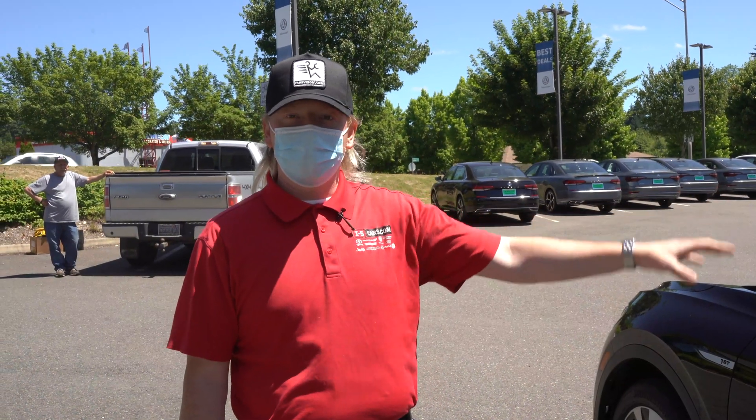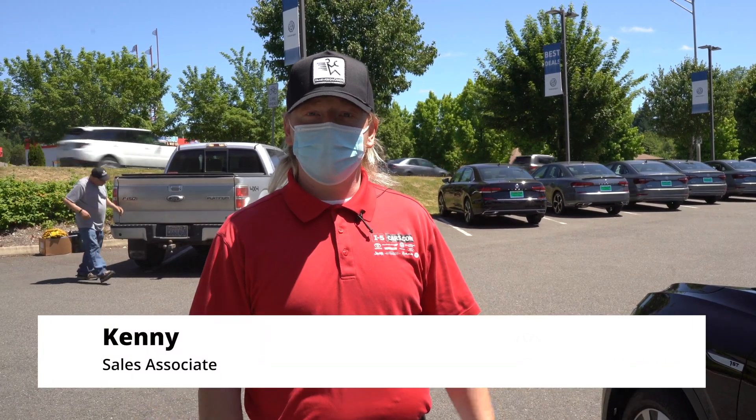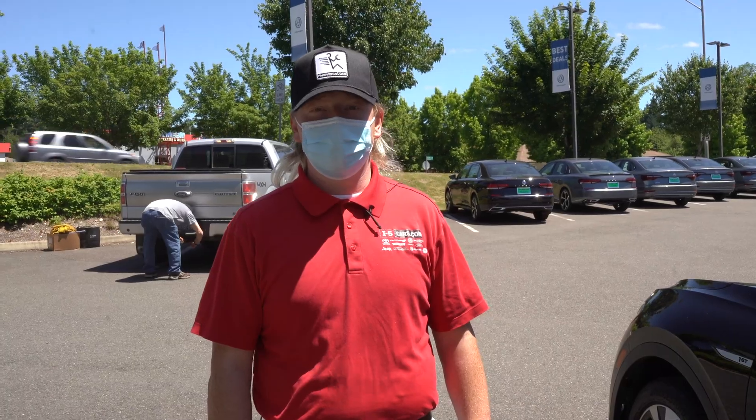It's been real fun doing an overview of the ID4 with all of you. If you have any questions about anything that we went over, you can reach us here at Volkswagen of Olympia at 360-350-6262. Thank you very much.